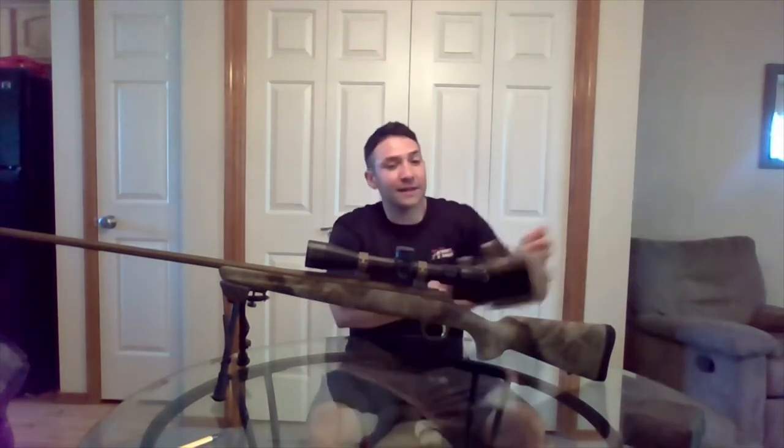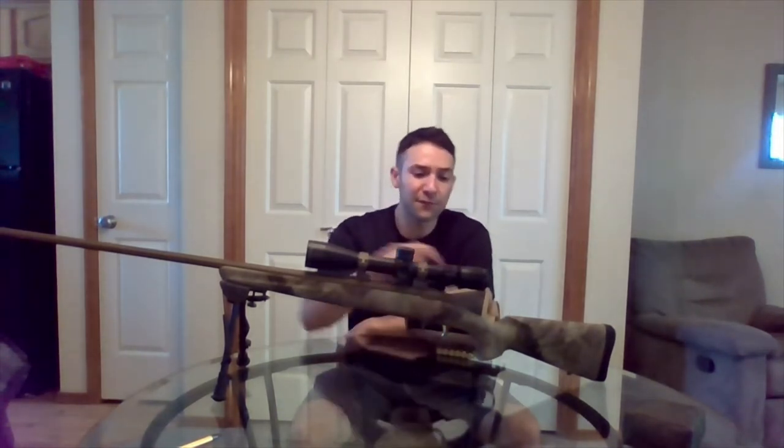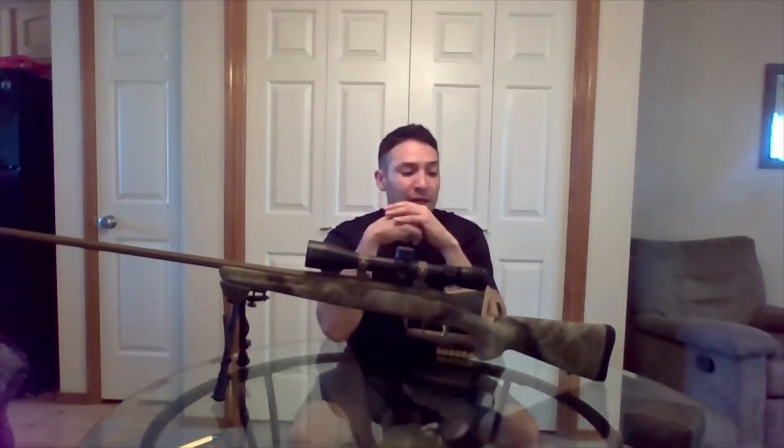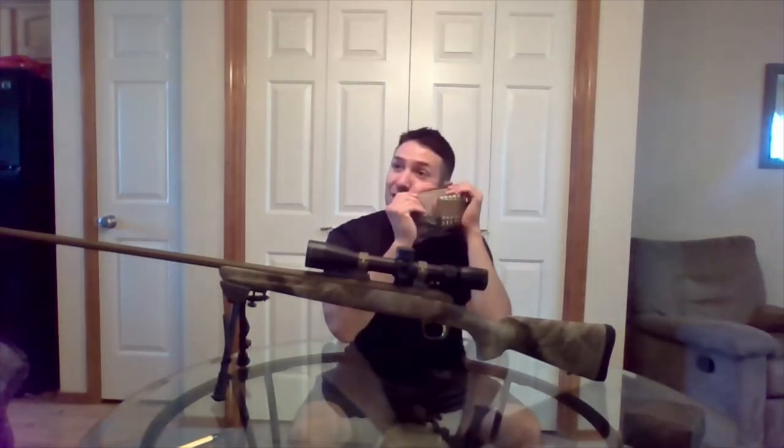This is a cheek riser — it's going to bring my cheek up to be even with the scope. I've mounted a Vortex Razor HD LHT at 42 millimeters, which meant I needed a medium mount to keep it off the barrel. That put my eye below the scope, so I use the stock pack to get my eye even with it.